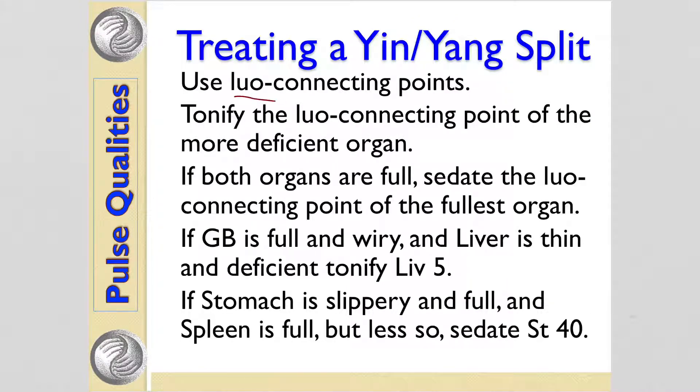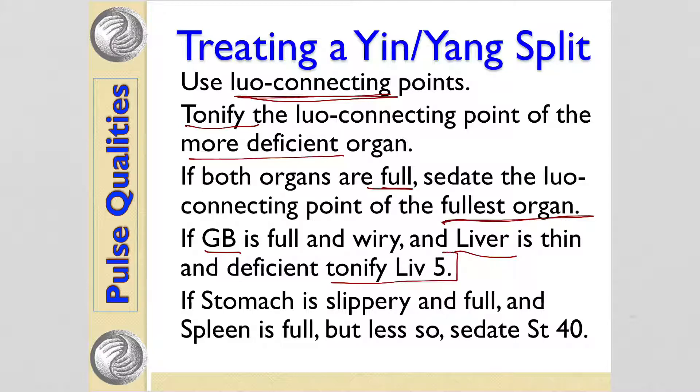In these cases, you can use the luo connecting points to balance the two organs. You tonify the more deficient organ. If both organs are full, then you sedate the fullest organ. For example, if the gallbladder is full and wiry and the liver is thin and deficient, then you tonify Liver 5, the luo connecting point of the liver.